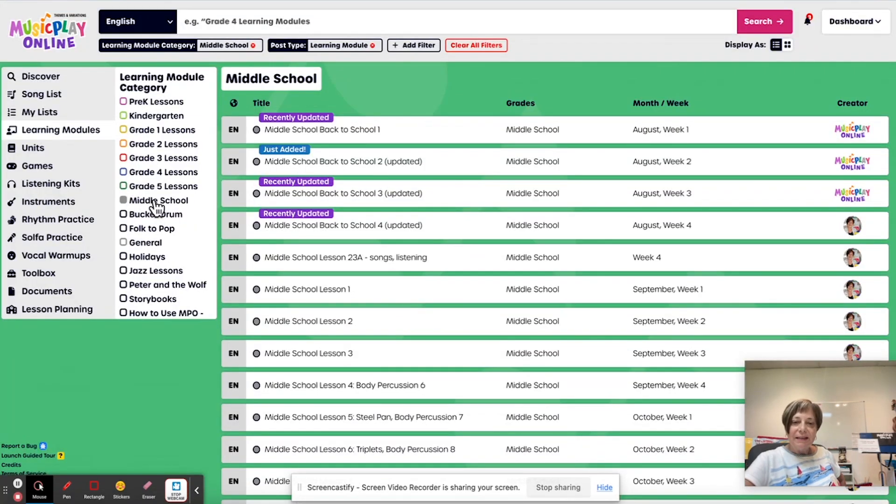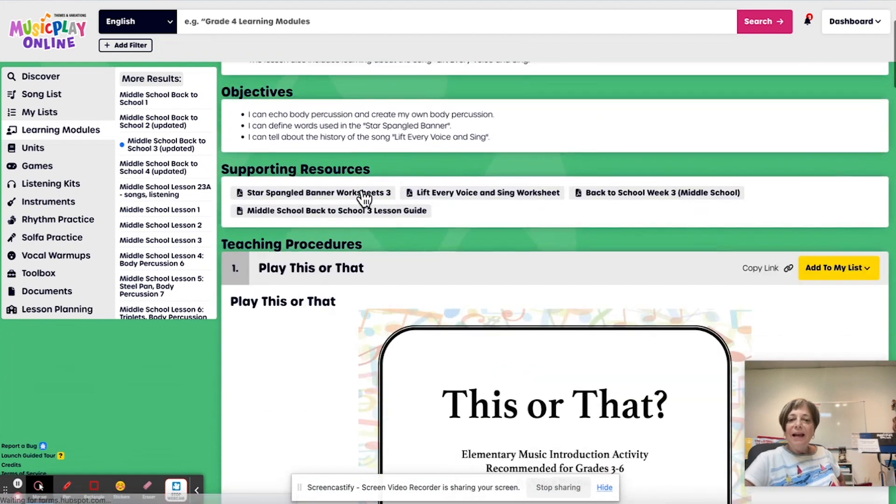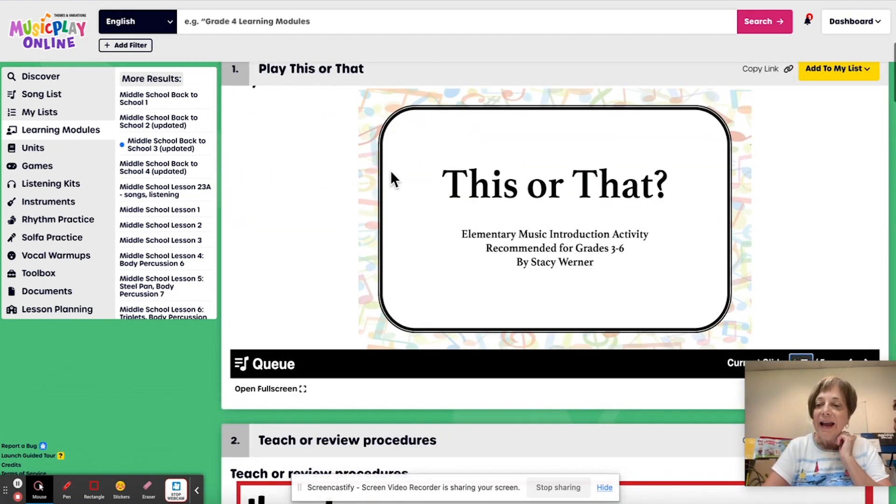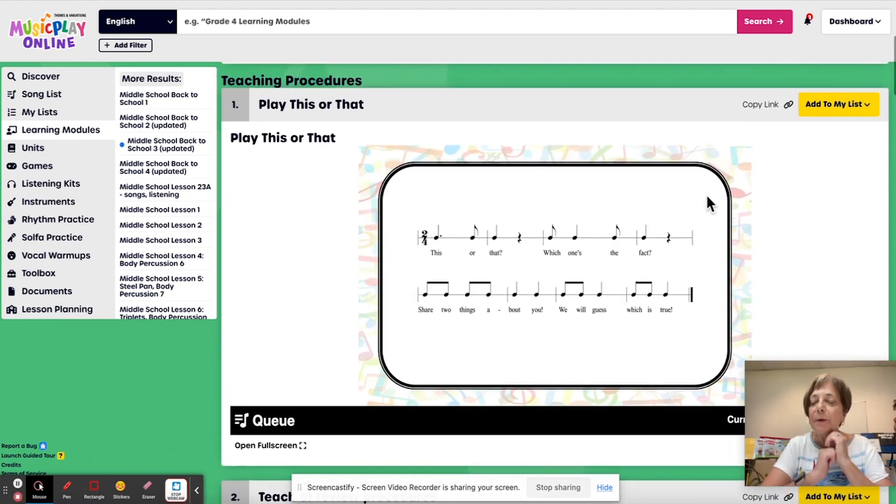Here is my middle school lesson for August week three. I'm trying to mix up at least some of these lessons, so instead of doing name games, they will play 'This or That.' This is a fun way to get to know the other kids in the class. This or that — which one's the fact? Share two things about you, we will guess what is true. I love oysters and I love reading a lot. So which one's the fact? I hate oysters, so that is most definitely not the fact. I do love reading — that one is the fact.